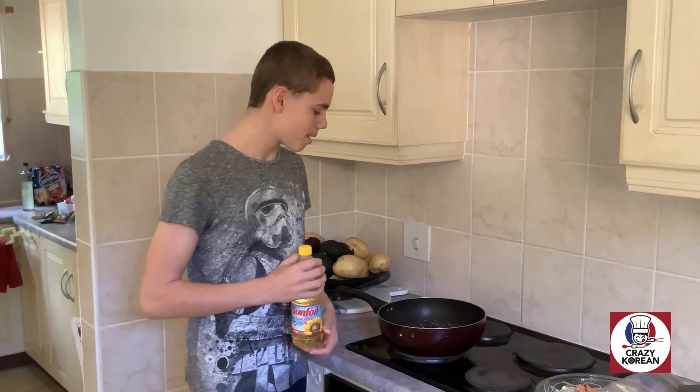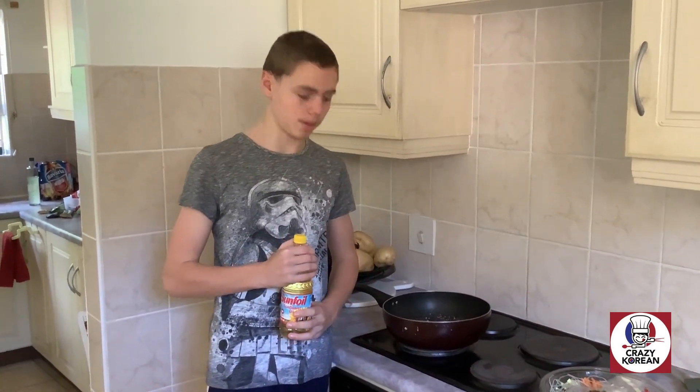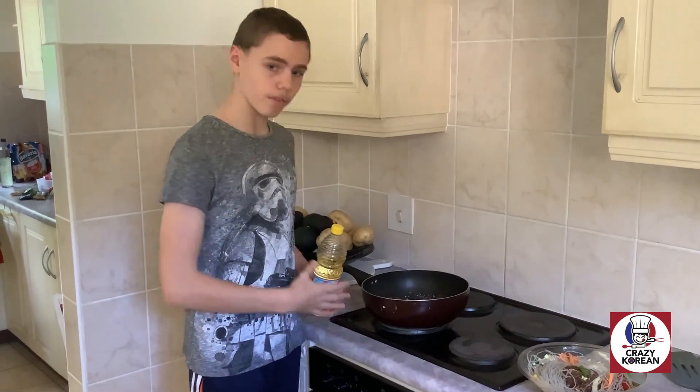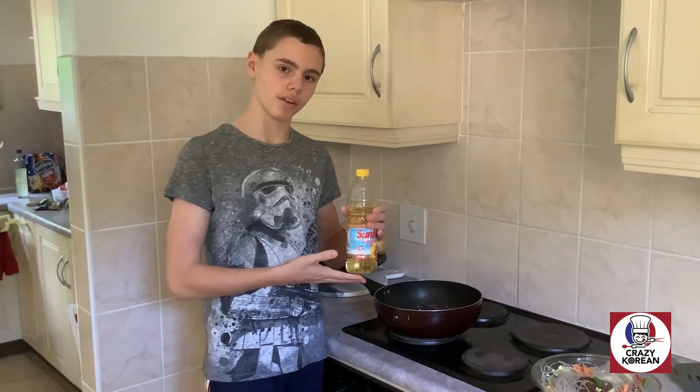Not only is this meal delicious and healthy, but it is also practical. You only need three things to make this meal: one, a pan; two, a hot stove or hot flame; and three, five minutes of your time — and obviously some oil.